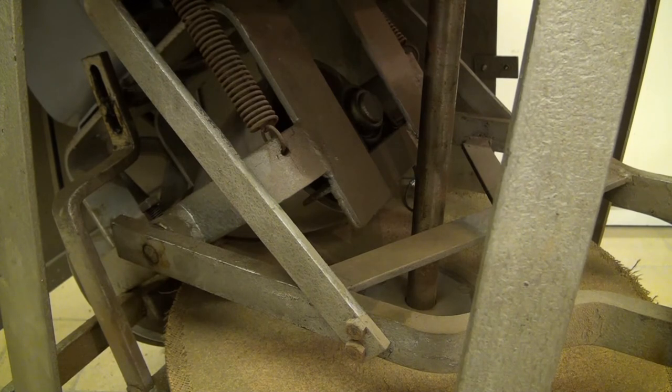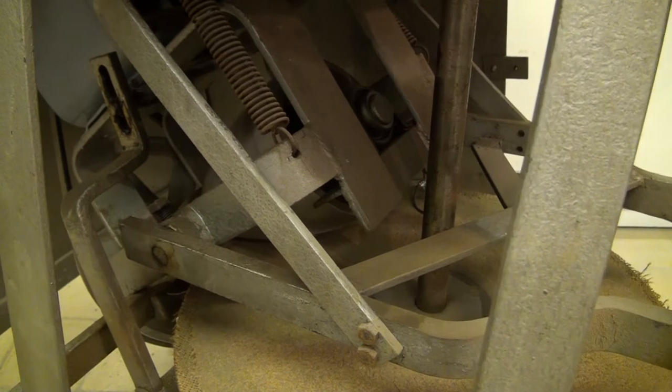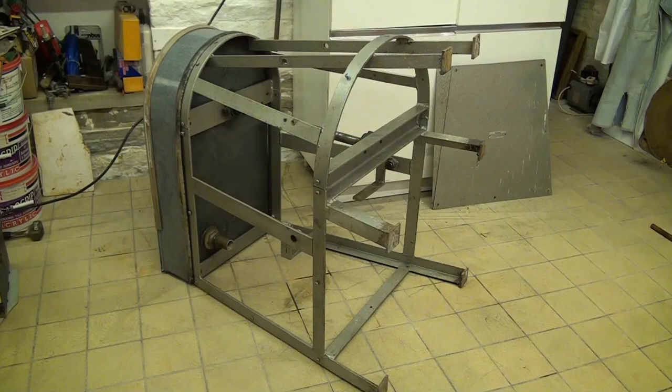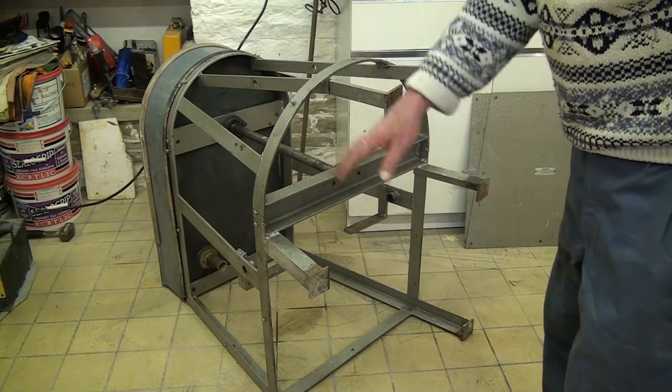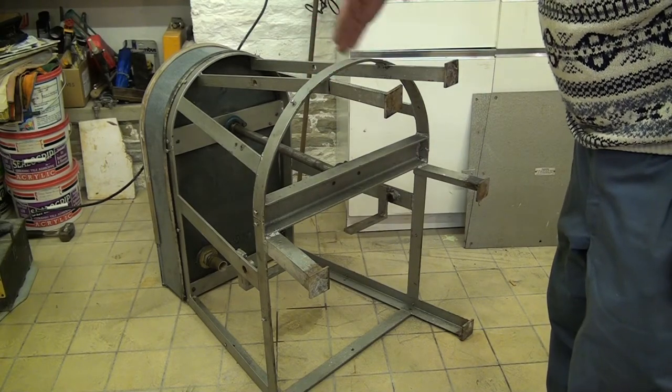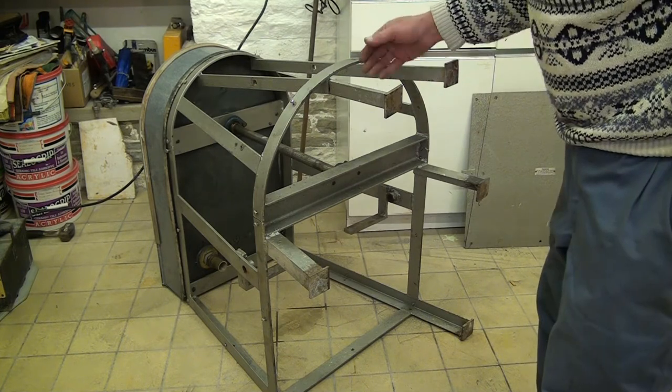Almost all of which I'm going to strip out, leaving just the main central drive shaft and the bottom bearing down here. I've stripped out all the inner workings of the machine, and it now just remains for me to grind off these legs. All 6 legs can be cut off down to this level, which will have the effect of reducing the height of the machine to a seated position.